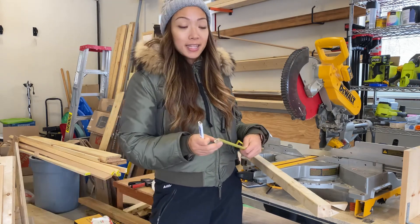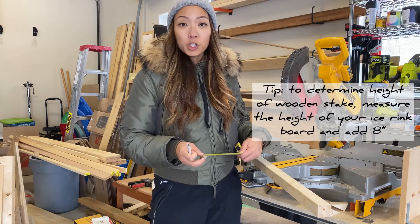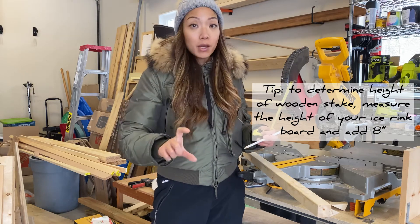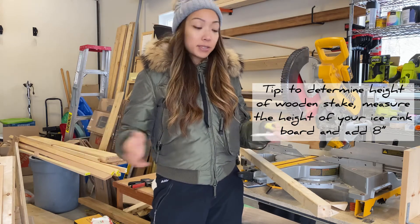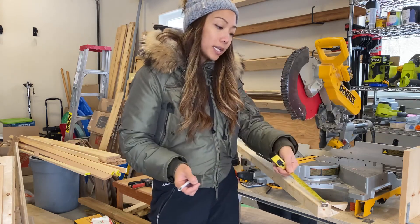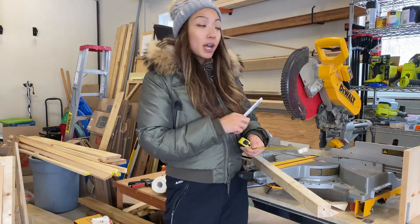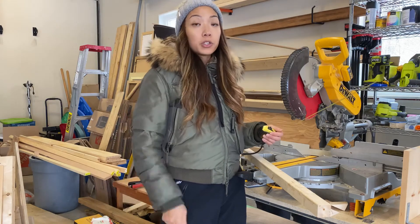I'm going with 20-inch lengths because the height of my ice rink board is 12 inches, and I want to ensure there's sufficient stake going into the ground to help secure the board in place and prevent blowouts. So I'm measuring out 20 inches with my measuring tape, I mark it off, and here at my miter saw I'll be cutting these all down to length. I need eight in total to secure the rest of my boards.